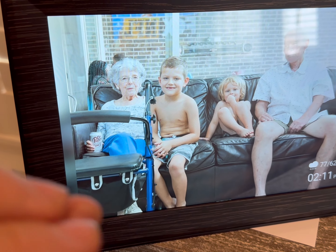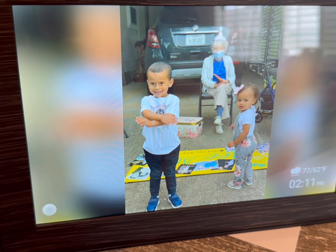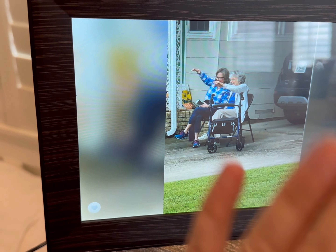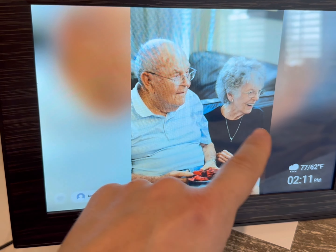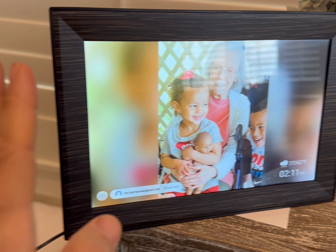You can also send a QR code to a recipient who can then upload pictures immediately to your device. As long as it's connected to Wi-Fi, my sister can send a cute picture of my nephews throughout the day if she wanted to, and I can choose to keep them or delete them. I highly recommend this if you are in the market for a digital frame.